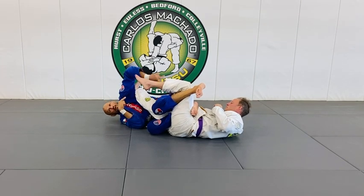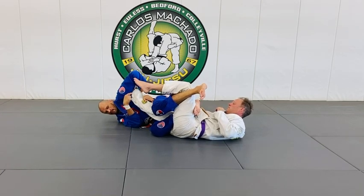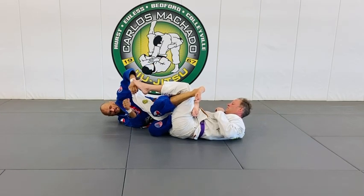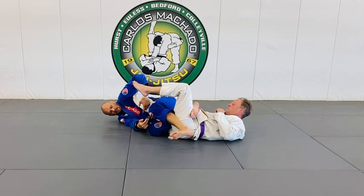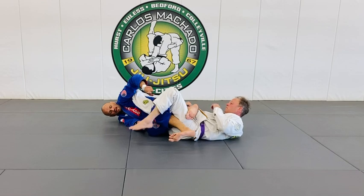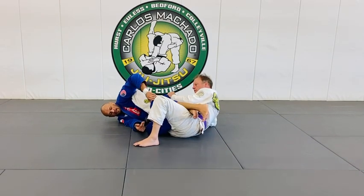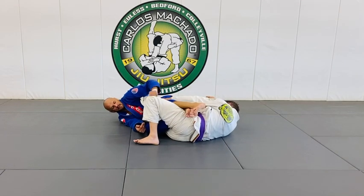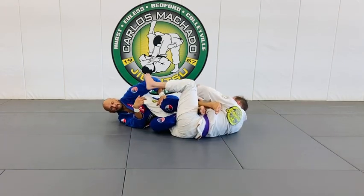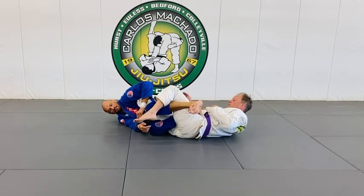I know his foot is pointed that way, so I know it's going to break that way — not necessarily this way, although it will, because I'm really deep on this hip right here. I had it more like this. But if I don't control that leg, he can begin to turn his hip and throw this over here, even though I'm deep on that.